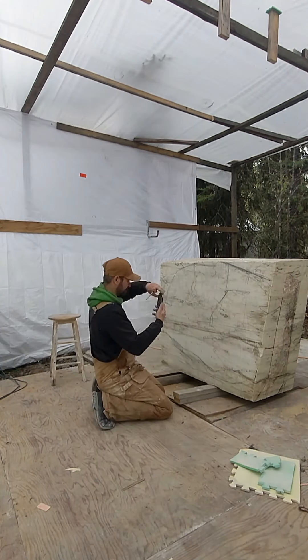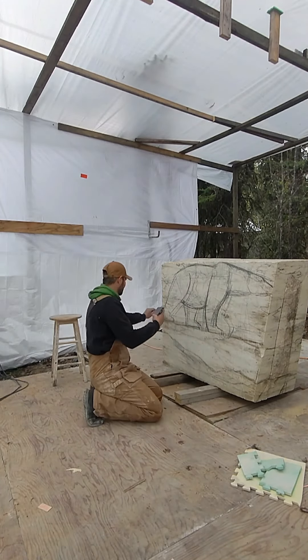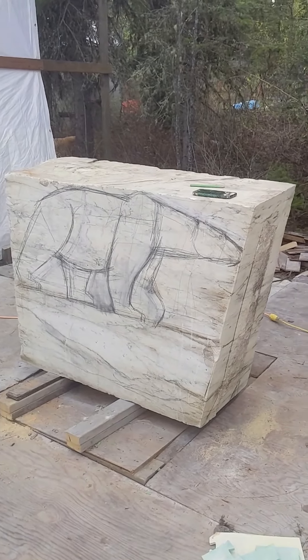In my next video I'm going to be making my first cuts. Definitely like and follow if you'd like to join me on this journey of seeing what emerges as I carve this polar bear out of a 3,000 pound block of Italian marble.